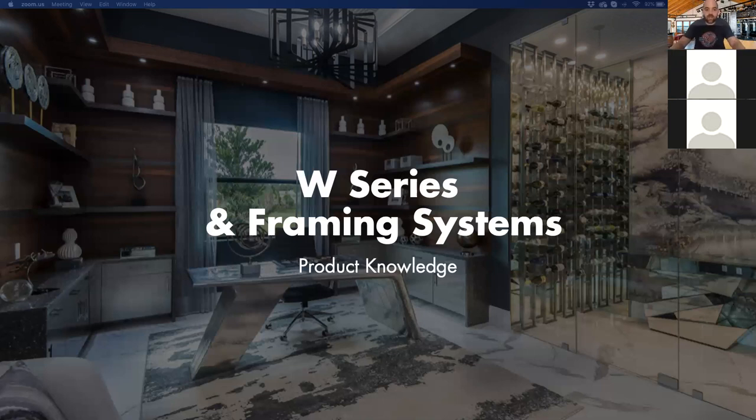Good morning, my name is Jacob Harkins with Vintage View Wine Storage Systems. It is another great day in Vintage View land. We are here to present one of our five, soon to be six webinars that we're offering on a monthly basis. The goal is to always provide meaningful content, especially in today's day and age where we probably have a little bit more downtime or stuck at home in our work-at-home offices. I am currently virtually sitting in the tasting room of Deep Sea Wines in Santa Barbara, California.